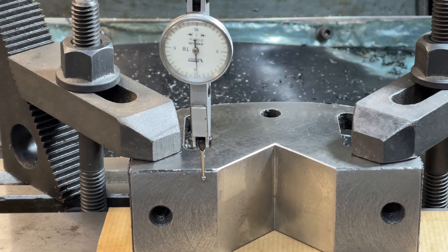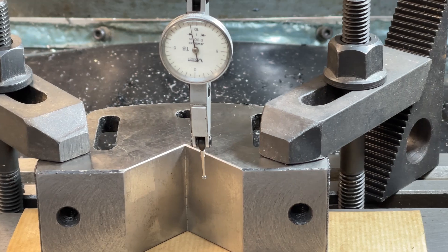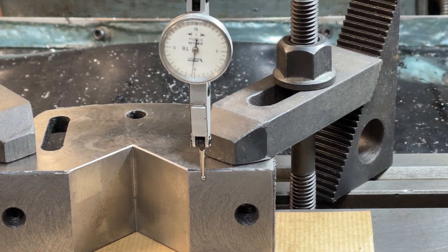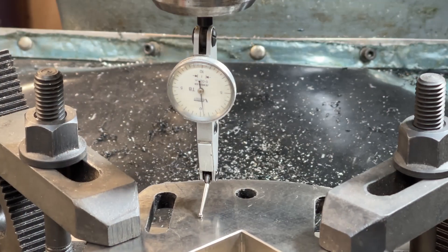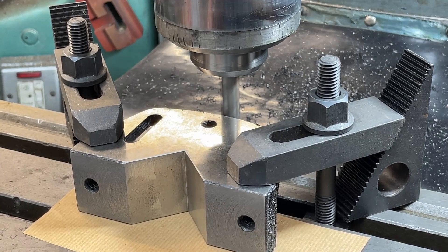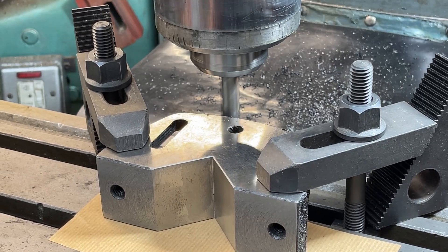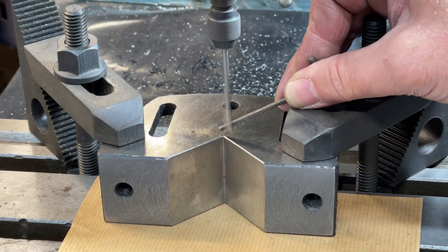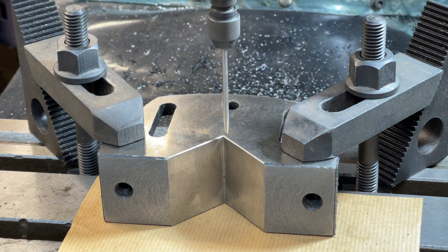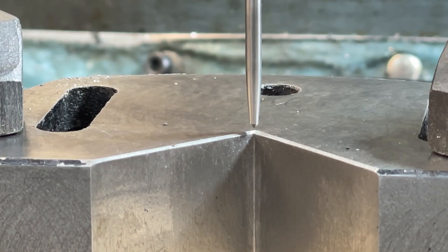I want to cut a slot down the middle and a flat on the back, so I'm making sure that this is parallel to the mill. Again the ground finish is pretty good. The hard skin on the casting is not allowing me to cut this flat very well — I'll have to come back to it. I use the wiggler again to line up for cutting the centre slot. Again very accurate.